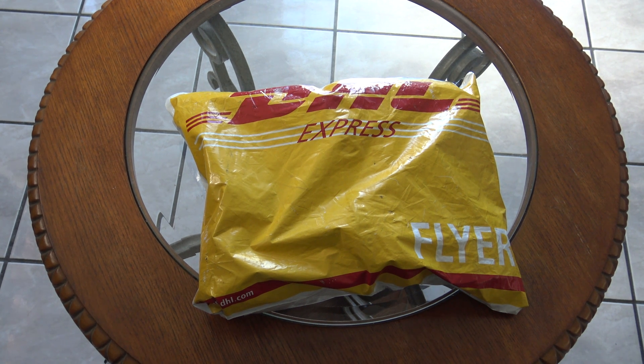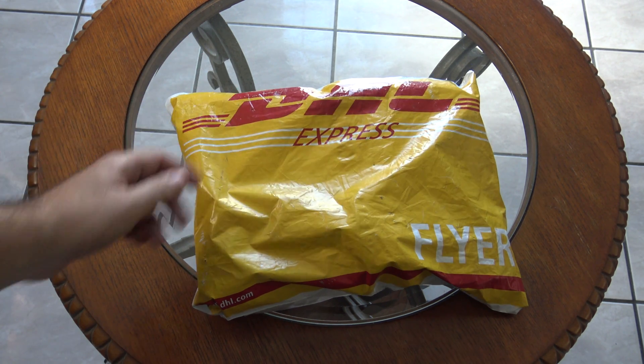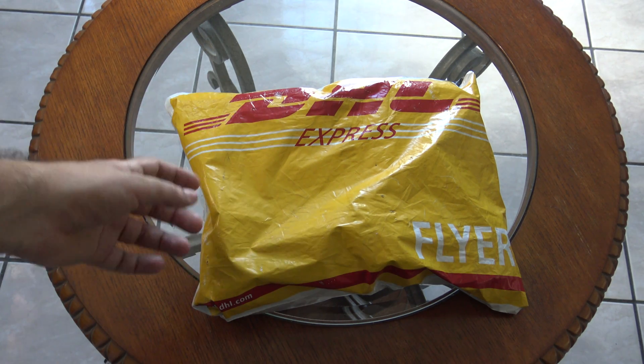Hi everyone. In this video I will be unboxing the Go One Mini PC Computer, which is a project on Indiegogo where you can pledge to get your own Go One PC. It came delivered by DHL, so it is inside this box and let's start unpacking it so we can unbox the computer.